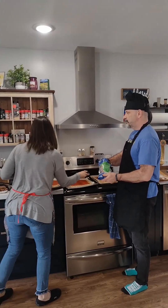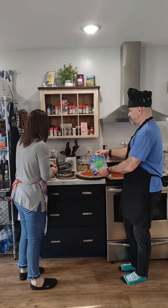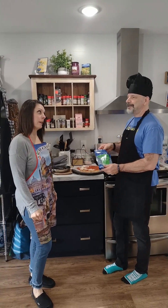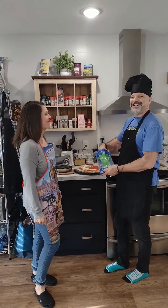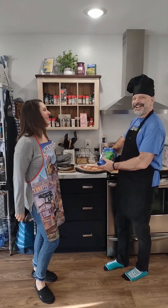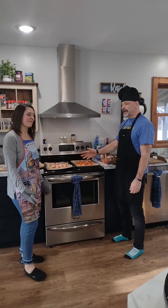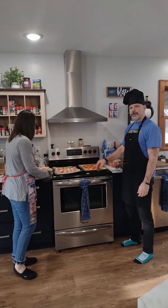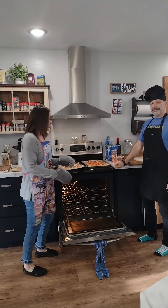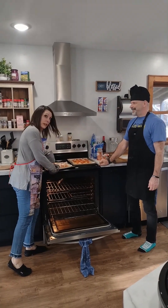I have a joke about this process but I don't think I'm gonna tell it. It's just too cheesy. The toppings are on the pizza and we're ready to put them back in the oven for about 22 more minutes, and then eat.